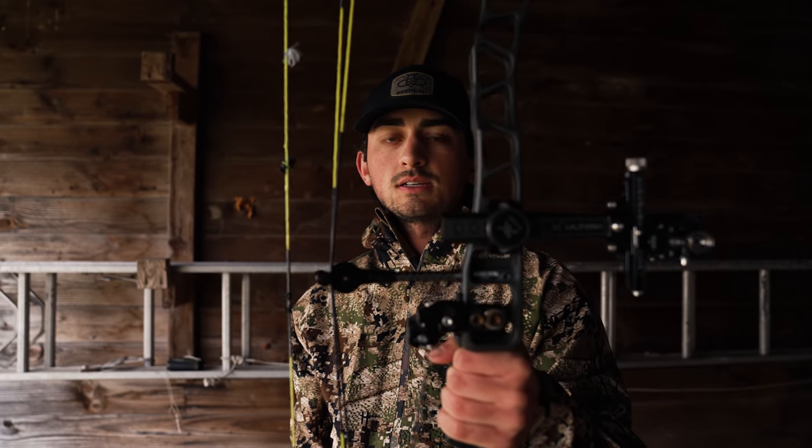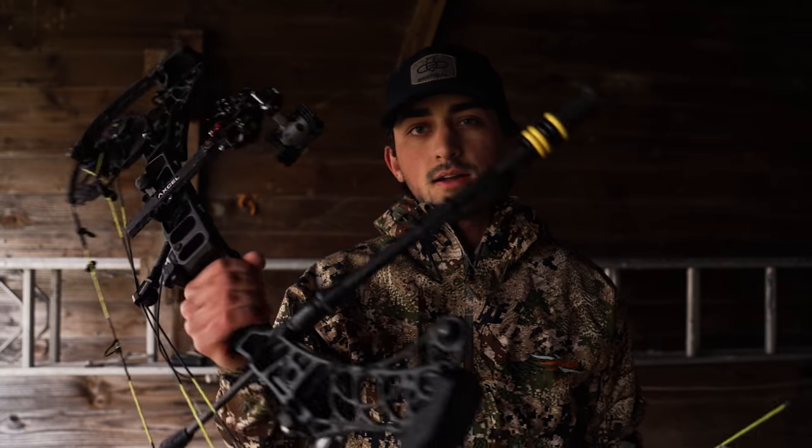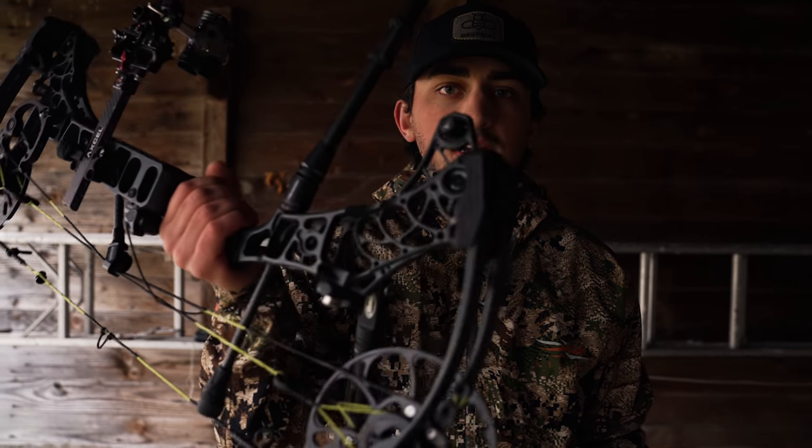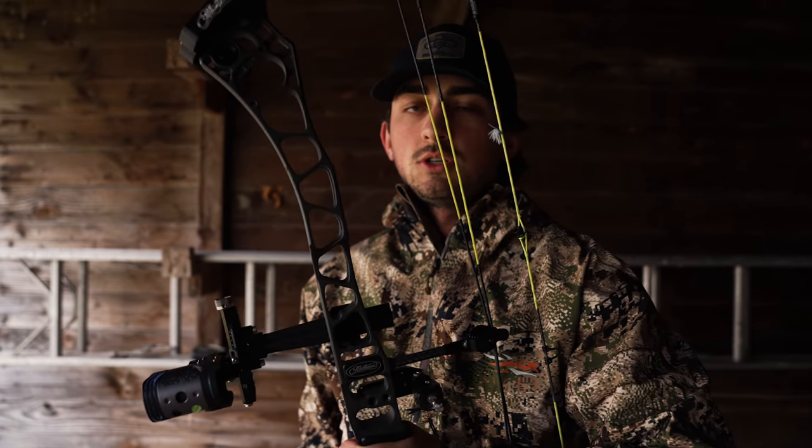The TRX 36 is set up for my 3D setup, and the V3 27 is set up for hunting. This is the same exact setup minus the scope — I have the all-new Ultra V3 on. I had the Ultra V2 on last time, but this is the same exact setup I hunted with this fall. I shot my Kansas buck and some other deer with it, so this is legit how I would be hunting, and this is legit how I would be shooting 3D tournaments.